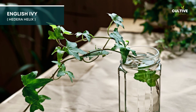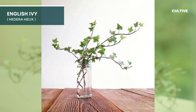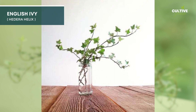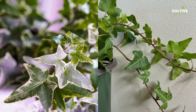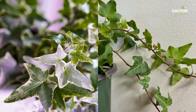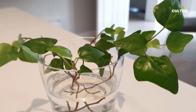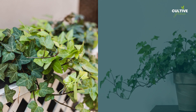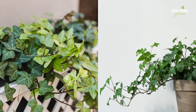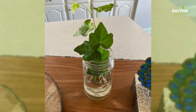English ivy, scientifically known as Hedera helix, is a classic and versatile houseplant adored for its trailing vines and lush green foliage. Water propagation is a practical way to propagate English ivy by taking stem cuttings with several leaves and placing them in water until roots develop. This straightforward method enables plant enthusiasts to expand their collection of English ivy and create charming cascades of greenery in various indoor settings.